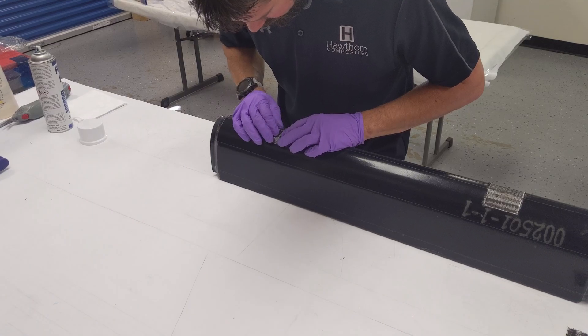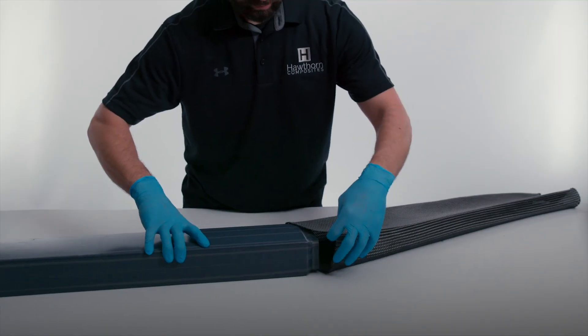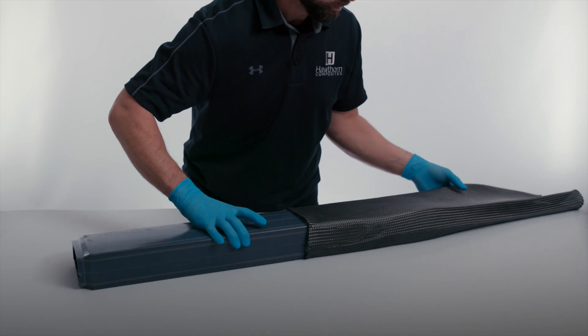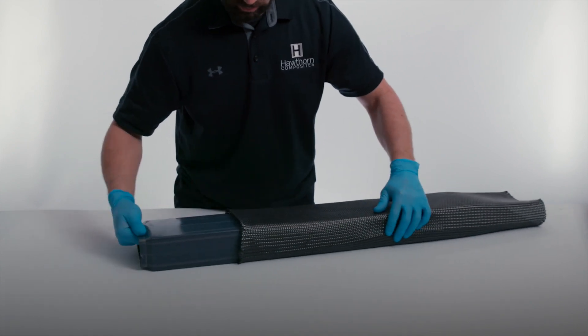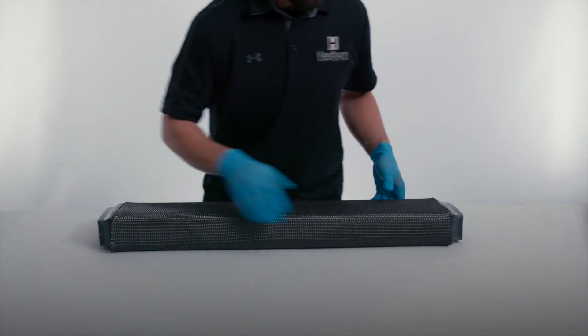The layup begins with hinge pocket build-ups, followed by pulling a pre-measured, braided, biaxial dry carbon fiber sleeving from A&P Technologies over the smart tool. One sleeving is applied to each of the three smart tools.